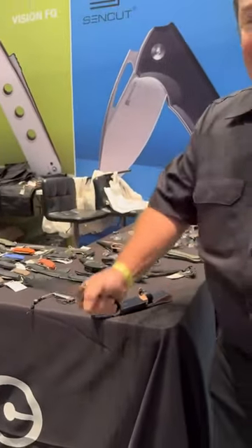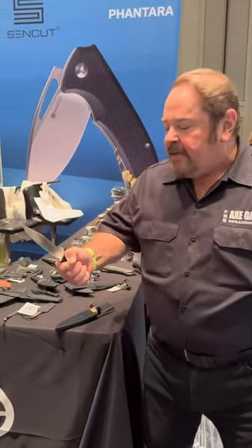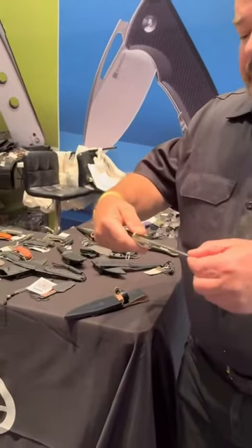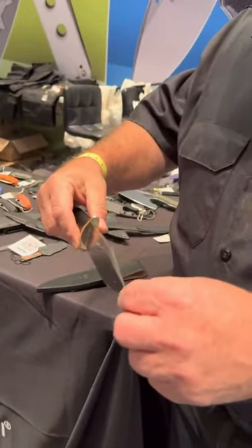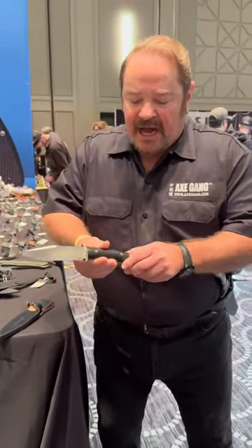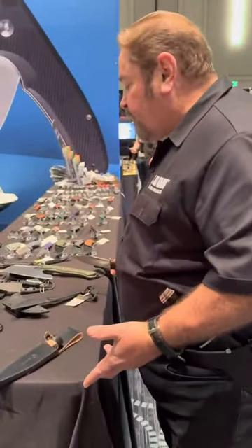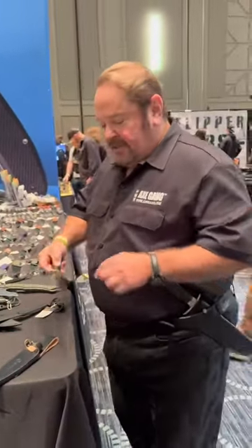I just love the handle — it just melts in your hand, makes your hand happy. It's got a D2 blade, about three and a half millimeter stock, and it's just a solid, solid knife. And for the money, $220 with a leather sheath — hey, that's killer.